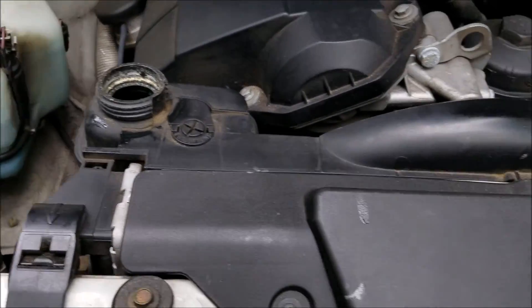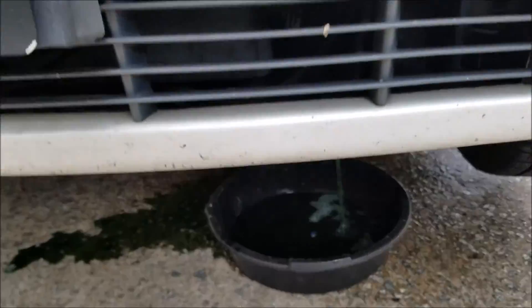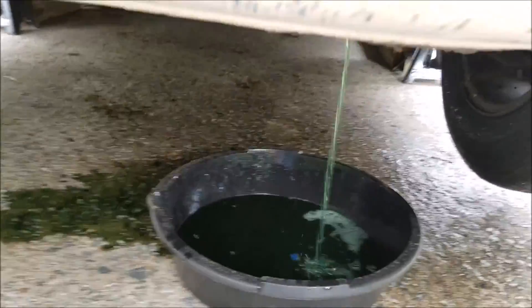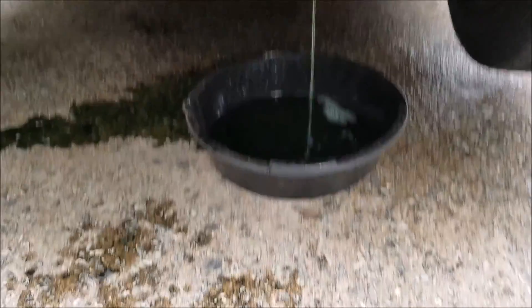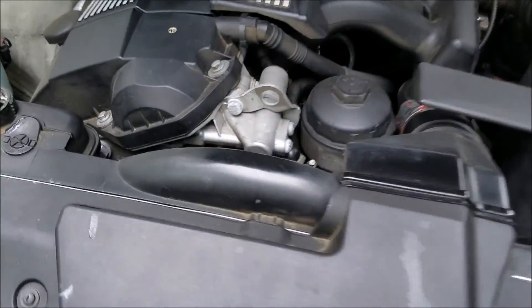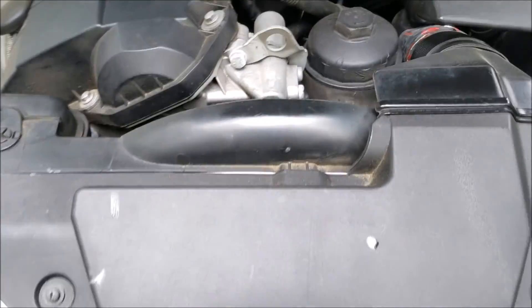Once you're done draining, you drain the coolant for a number of reasons. If you're not pulling the radiator and just doing a coolant change, you're really supposed to change the coolant every 20,000 to 30,000 miles. I needed to change the coolant anyway, but I'm also replacing a couple of other parts.